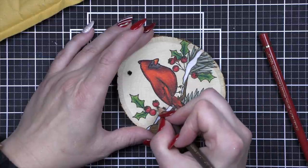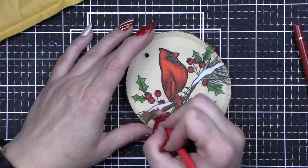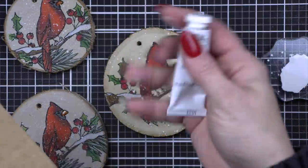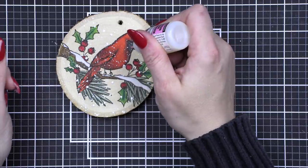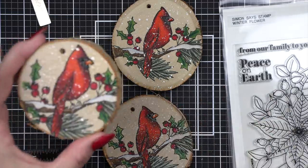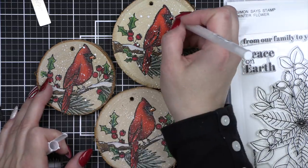Now that everything is colored I'm going to color all three ornaments just the same. Then I actually place them all in a box. First we're going to take some white gouache and splatter it all over the ornaments to give them a look of snow everywhere. I used permanent white gouache, tapped it on with a small paintbrush, and let that dry completely. Then I took some glossy accents and added it to the beaks on my cardinals and let that dry completely as well.